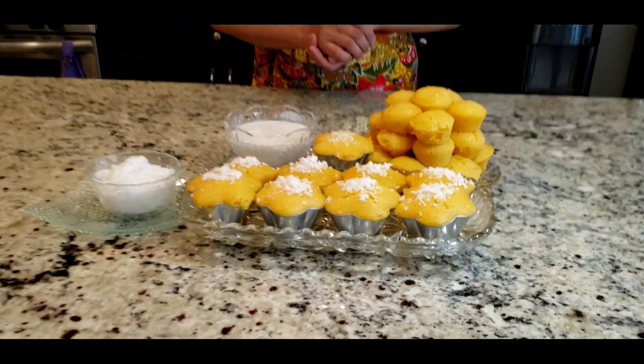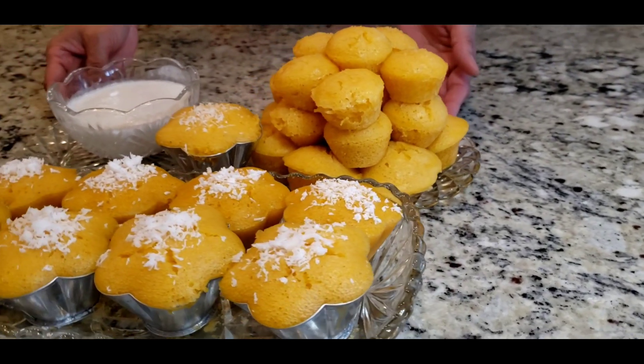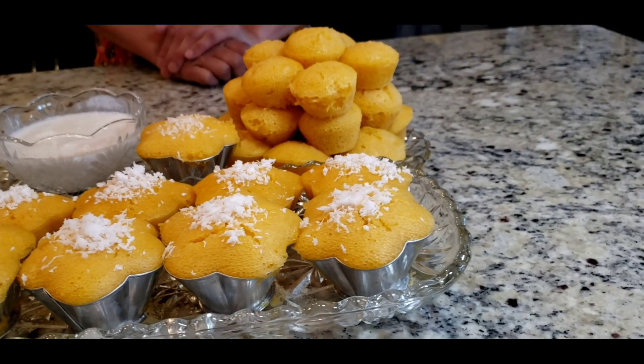Hello guys, it looks so delicious! I love this dessert! It's gonna taste so good! Stay tuned!